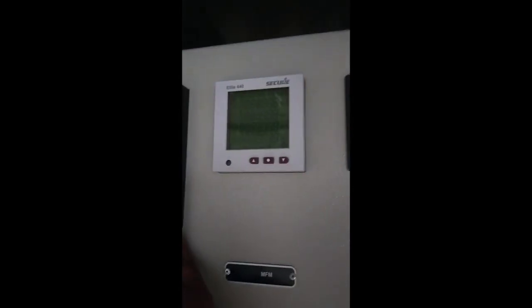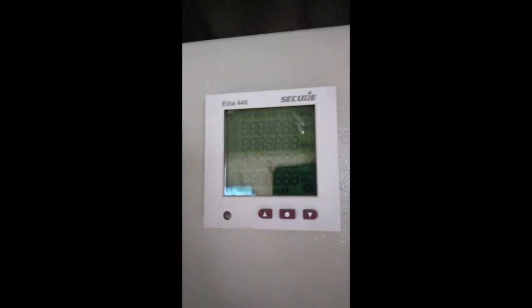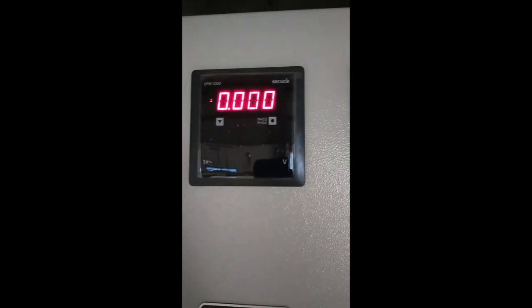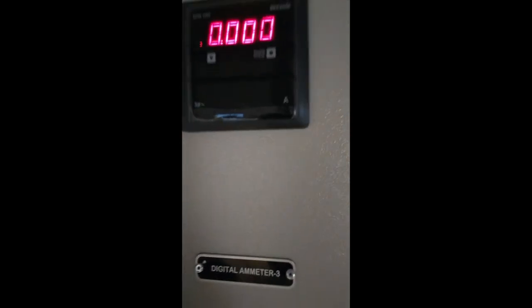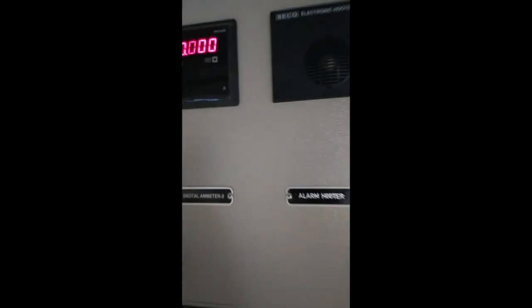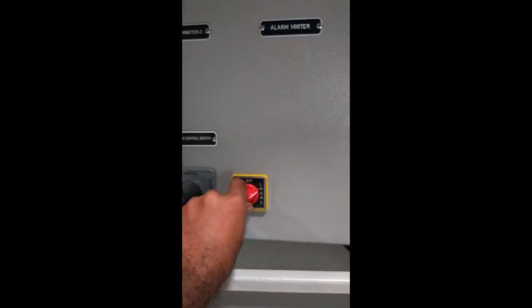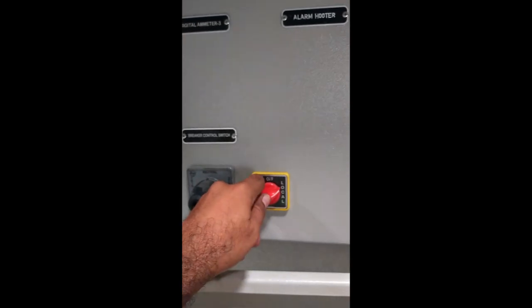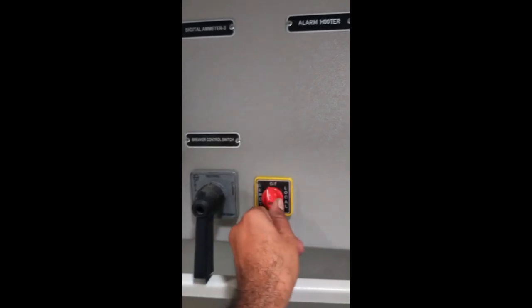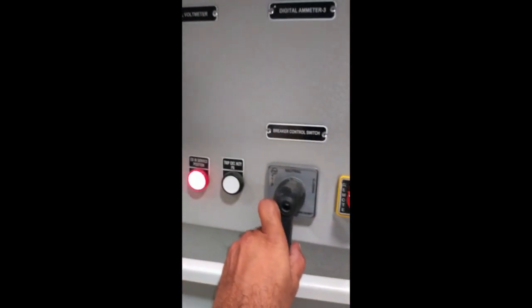This is the multi-function meter — the LI-440 Secure Meter. This is the voltmeter, same as the Secure Meter. This is the ammeter. This is the hooter. This is the local and remote switch. If the breaker is operating in local conditions, this is the breaker control.